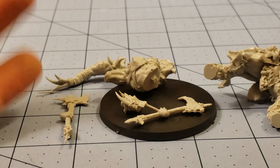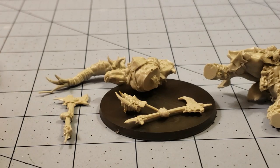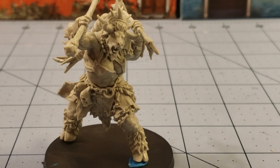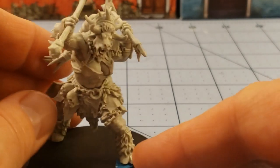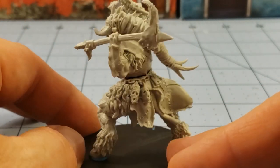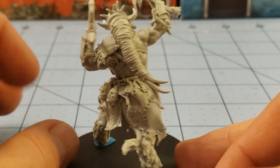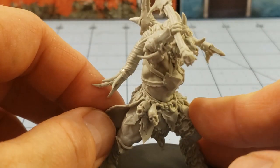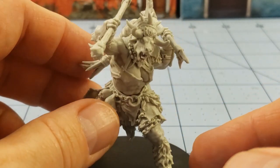We'll grab some of the other Minotaurs that we painted and we'll see how they stack up. One of these days we'll have to get a GW one just to see how it compares — sadly I don't have any. Alright, we got our lady Minotaur friend here all finished up, and boy howdy, is she a nice looking model. I can say that about every single one of the Minotaurs so far that Zeeland Miniatures has put out. Absolutely love their Minotaurs.